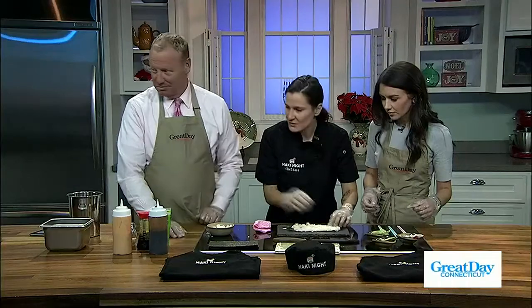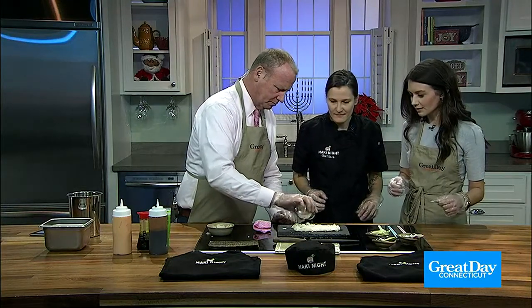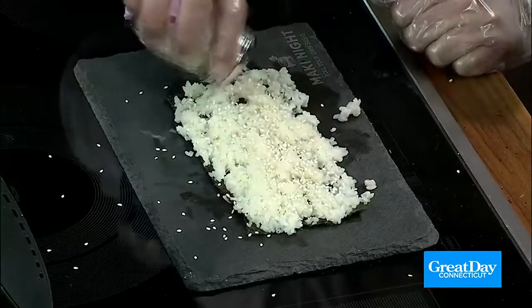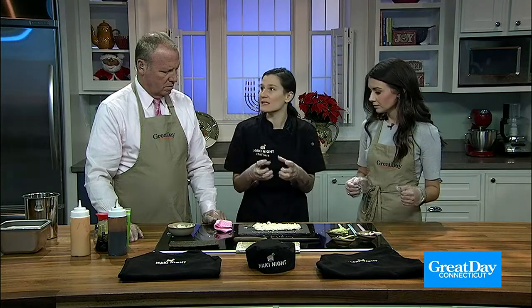Grab the sesame seeds and sprinkle those on top — as much as you want. If you love sesame, just keep going! Now, I teach everybody how to make rolls with the rice on the outside and ingredients on the inside. It's a lot easier that way and you can fit a lot more in your roll. Flip it over.